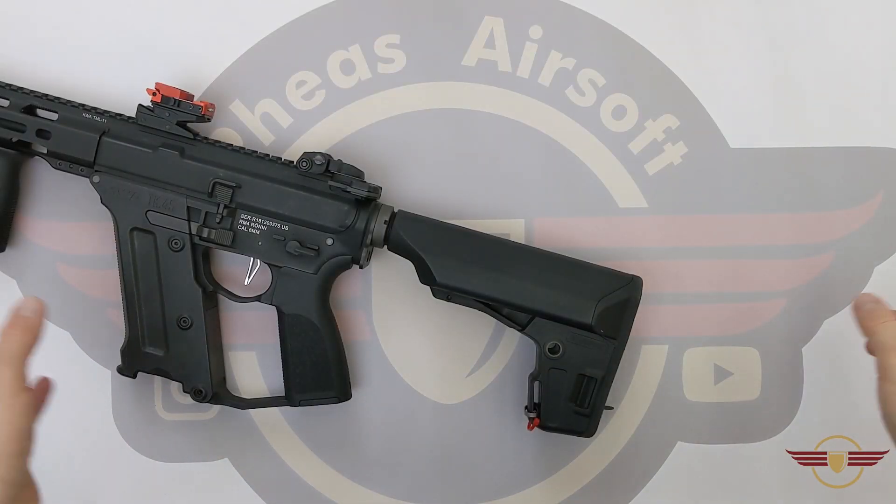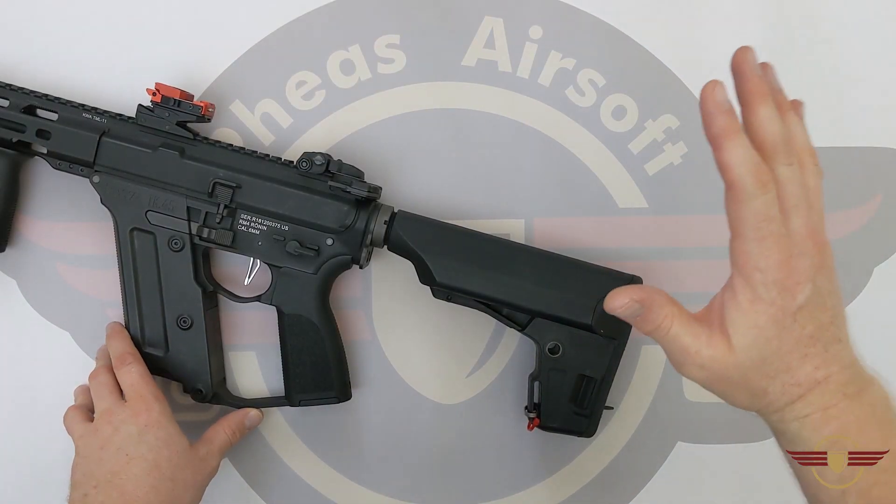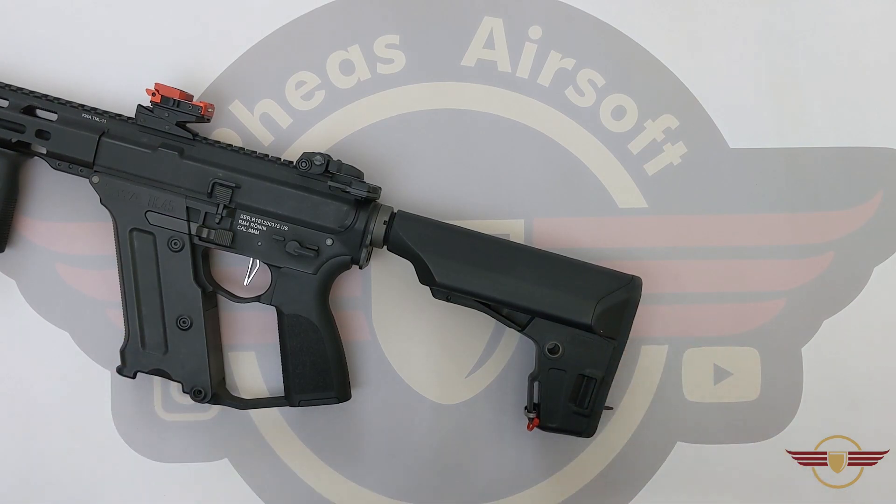Hey guys and welcome to Fez Air Software. Today I'm doing a user-requested video on how to remove an EPS stock.